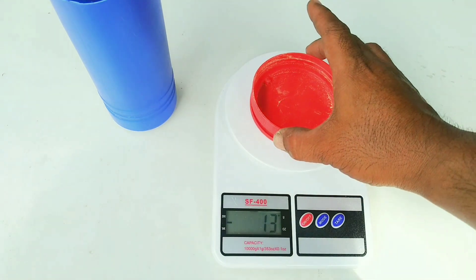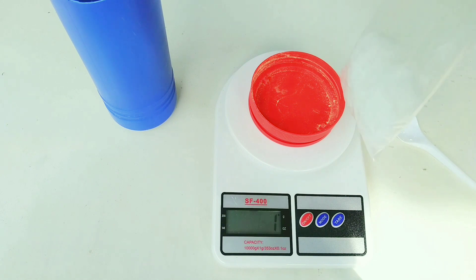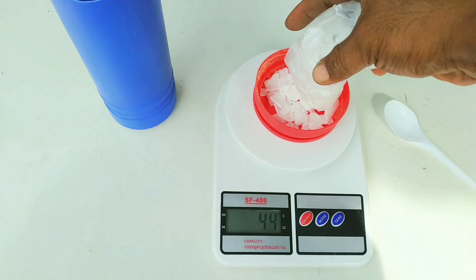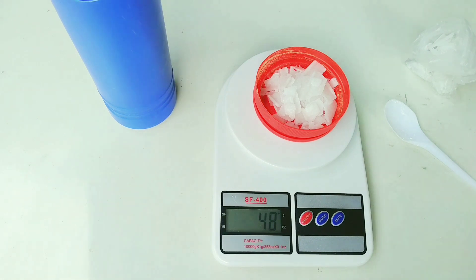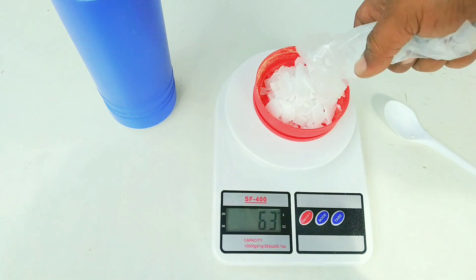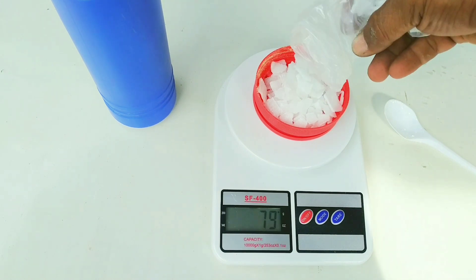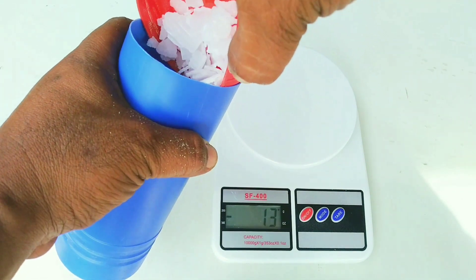Selanjutnya kita timbang soda kostik atau KOH atau soda api. Saya menggunakan takaran 80 gram — kurang lebih sekitar 3,5 sendok makan, tapi lagi-lagi saya menginginkan takaran yang tepat untuk reaksinya. Sudah 80 gram. Langsung saja kita masukkan, posisinya ada di atas sulfur tadi.